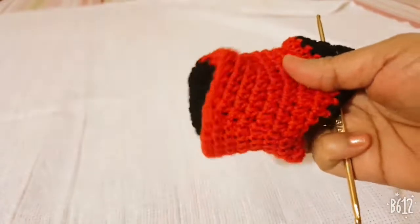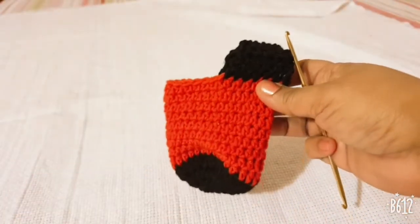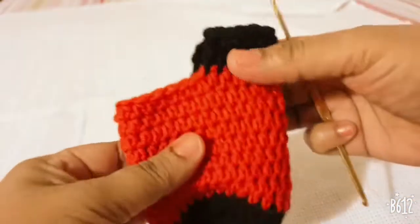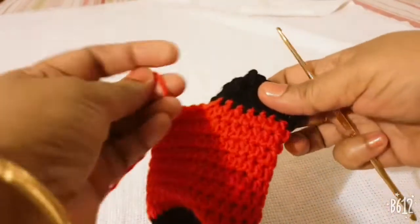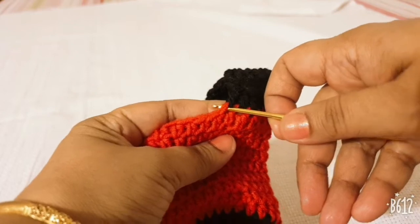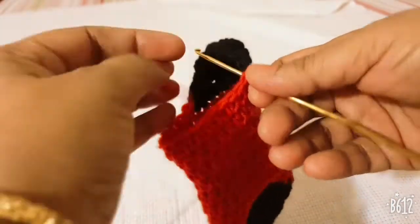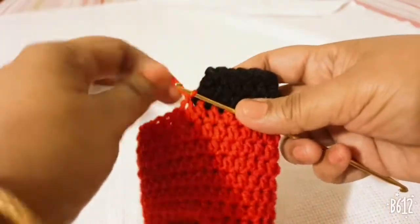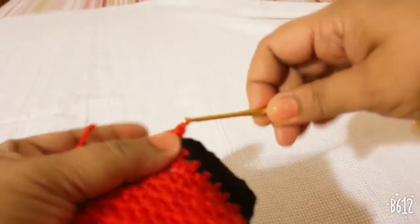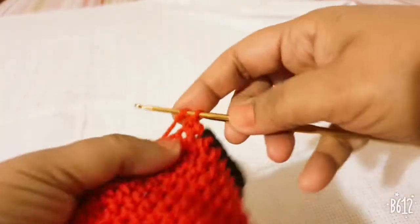Turn the piece over to the front side. This is the heel portion. Join your red color yarn in the corner at the red color stitch, join it with a slip stitch, then make one chain counting as the first half DC and make one half DC in every single stitch.